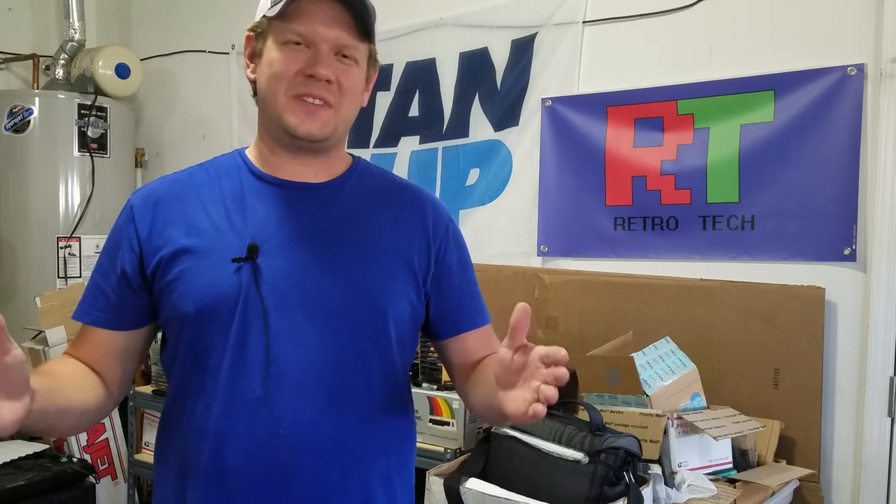Hello everyone, I'm Steve and welcome to today's Retro Tech. We're going to do another installment — just going to be a quicker, shorter one for this installment on our PVM that we're doing our capacitor replacement on.